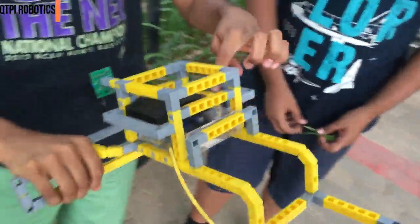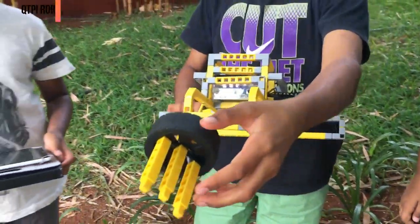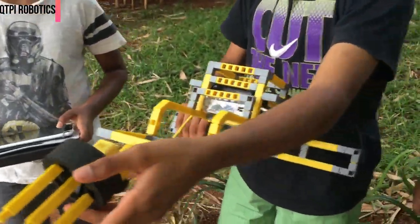So the battery and motherboard are right here. We use a wheel over here so that it rotates and connected to a motor obviously.